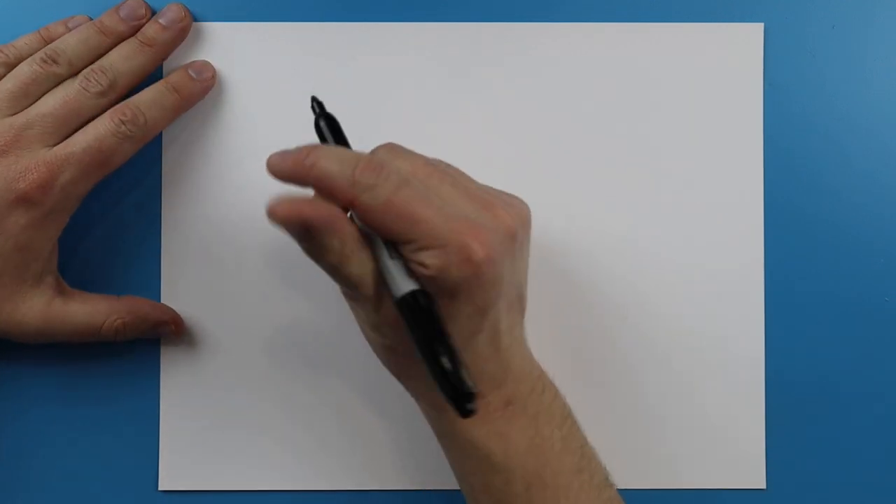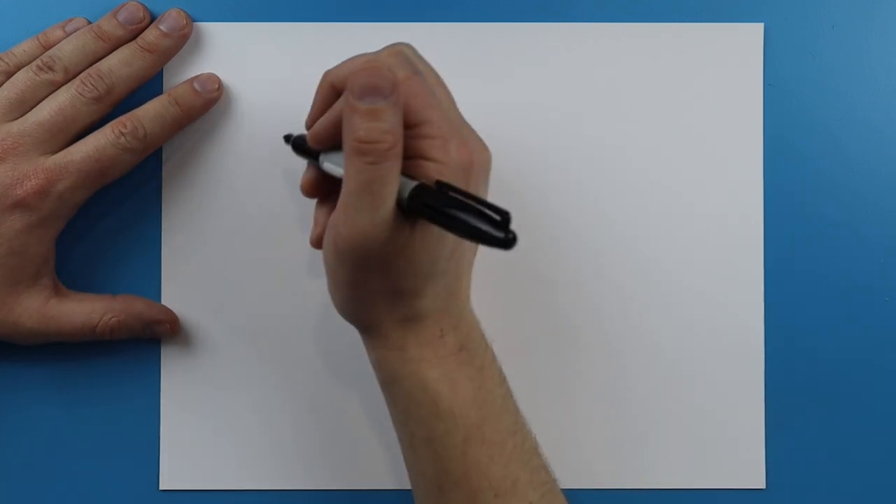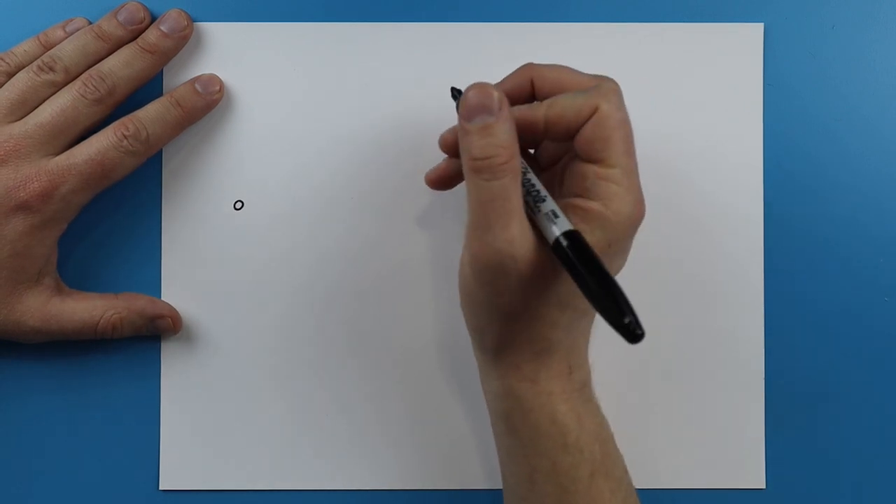To start off we're going to keep it close to the edge of our paper because we have a lot to fill in with this dragon. So I'm going to start right over here and I'm just going to begin by drawing a little circle for the eye.